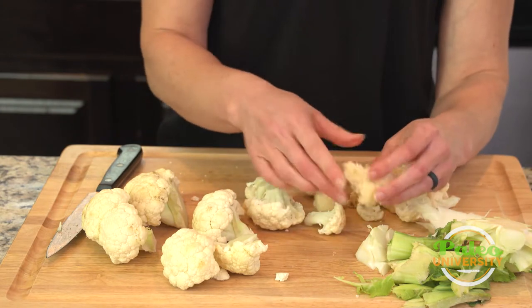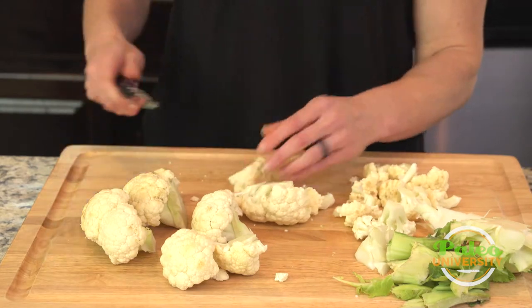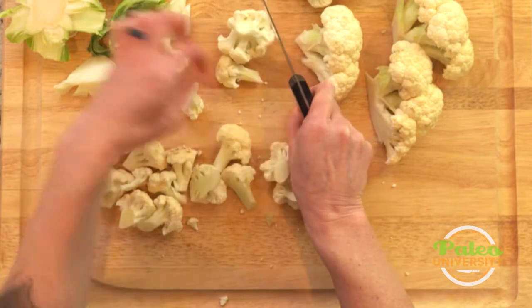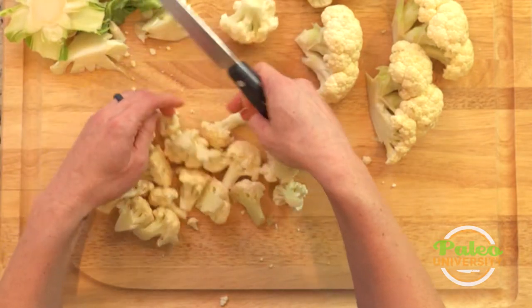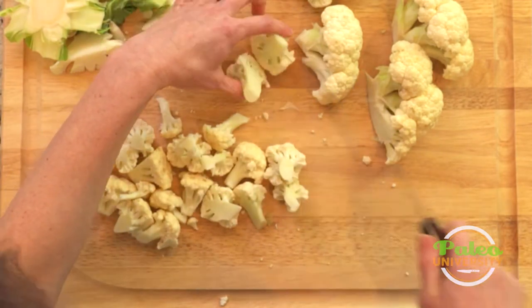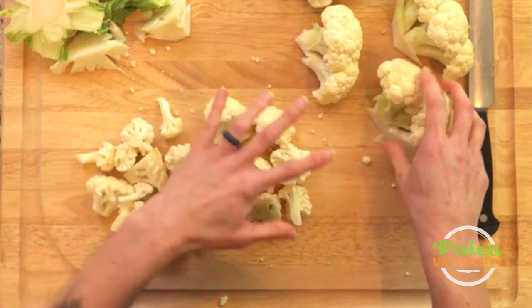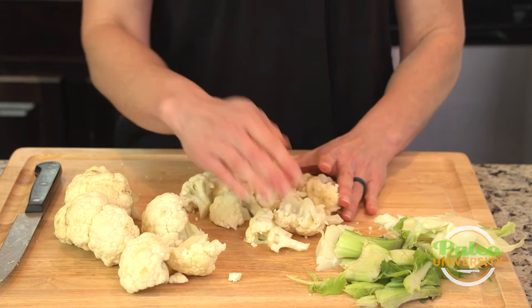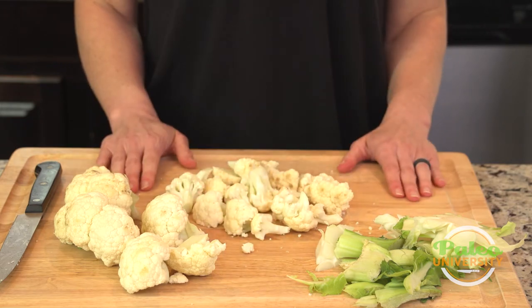Again, pulling it apart. Cutting pieces apart. Like with all of this stuff, we're trying to maintain relatively uniform size, and I would just keep going and doing all the rest of my other florets until I had it all cut up. It really doesn't take that long. There you go — cauliflower.